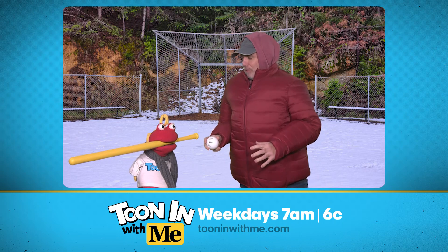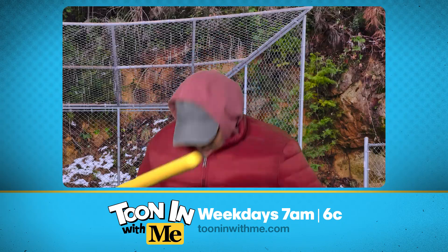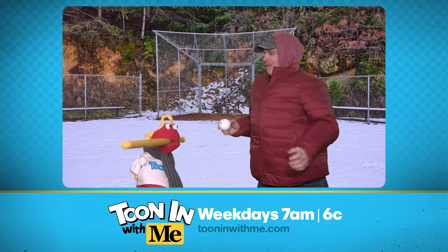Oh, sorry. All right, Tuna, here comes the pitch. Here's the — no, no. The pitch is about to come. Oh, sorry. So just wait till I pitch the ball, Tuna, as soon as I pitch the ball.